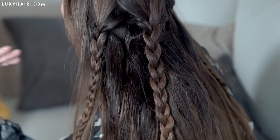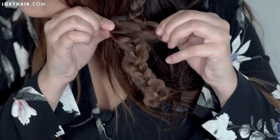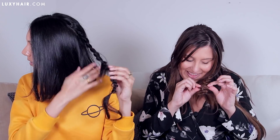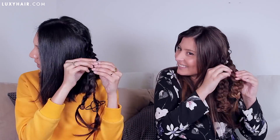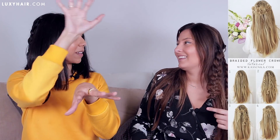The next step is to pancake. I love pancaking — pancaking is the best. And pancakes are also the best. So how do you pancake a braid, Rochelle? Teach us. You take all the little knots of each braid and you slowly pull them apart. And you can be gentle or you can be crazy like I'm kind of being now — depends on how voluminous you want to make it. Now we're going to take our pancaked braids and fold them over themselves into this beautiful floral effect. Let's try it.